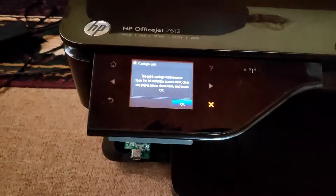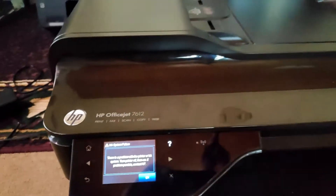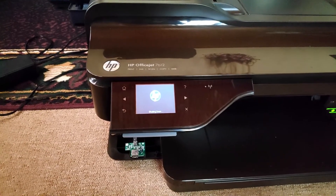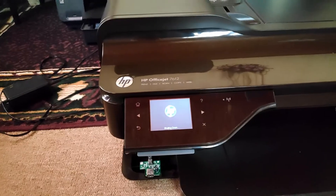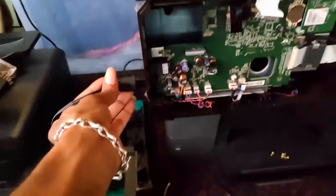I'm going to shut down this printer now. It's still giving the carriage jam — the reason it's giving the carriage jam error is because of what I did with this machine. So we're taking this off, moving to shutdown, taking out the plug from here and moving the plug to this other printer.